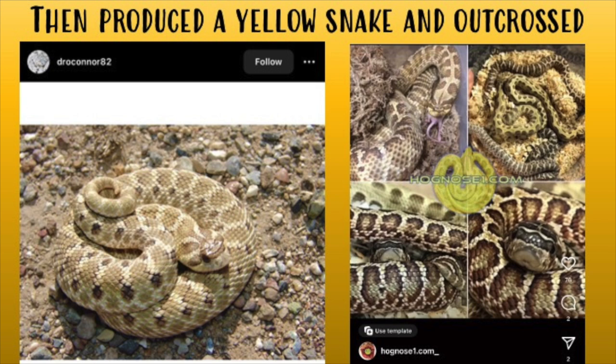He knew he had to increase his gene pool, so he started buying and out-crossing. Along the way he started seeing ghosting, and that became something he bred towards. He also saw that the underside on a few of them were almost pure black, so he ended up with two variants within the project: one being the ghosting, and the other being the pure black underbelly.